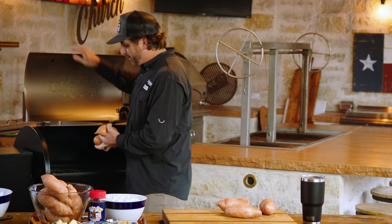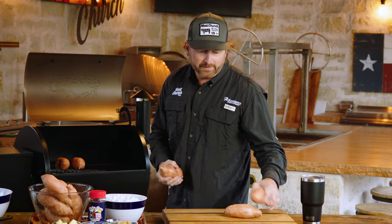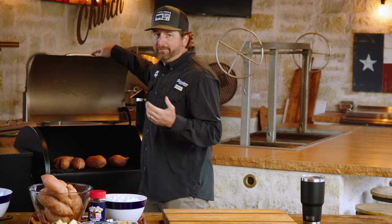We've got our pellet grill rolling at 350 degrees. We're going to put these sweet potatoes on directly on the grate, and this is probably going to take about 45 minutes to an hour. You're looking for the consistency of a baked potato — we want them squishy so we can scoop that flesh out to move on to the next step.